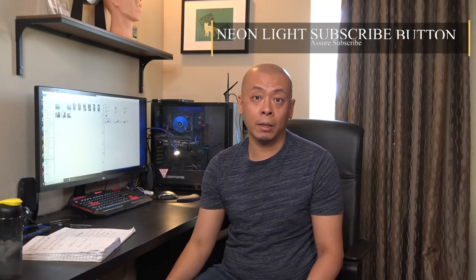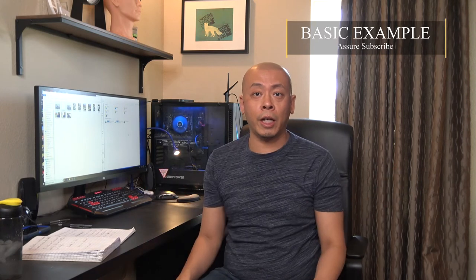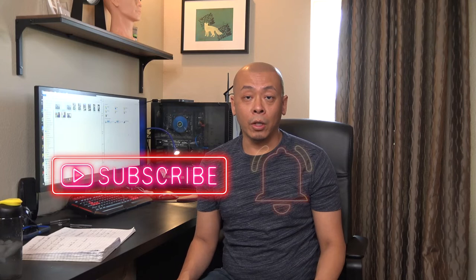I call it the Leon Lite subscribe button. You can just import it into your movie. The duration is about 4 seconds. You can import it, move it around, put it in different positions, and scale it to the size you want. Then let it run, and you can just sit there and say: 'Please subscribe to my channel, turn on the notifications, and give me a thumbs up.' As simple as that.